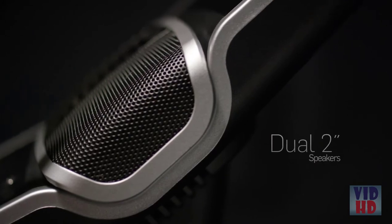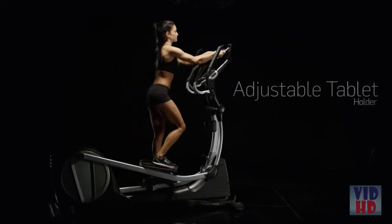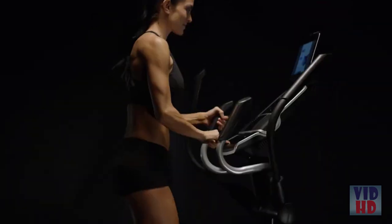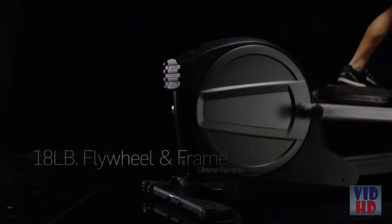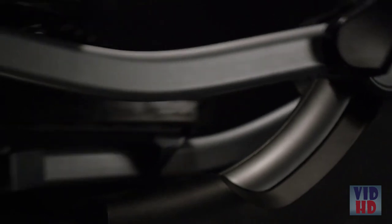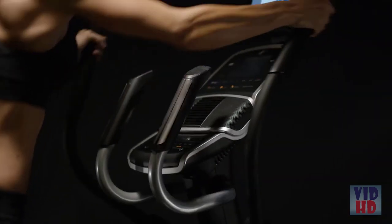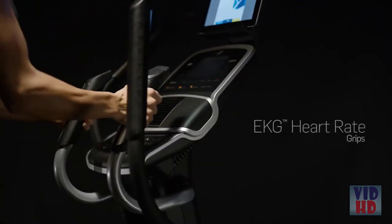Enjoy your favorite music with the MP3-compatible sound system, with crisp, clear sound delivered through the dual 2-inch speakers. Feel like watching a video on your tablet or need to get some work done while you exercise? No problem — just use the integrated tablet holder. A sturdy 18-pound flywheel provides stability to your stride, and a durable frame supports up to 325 pounds.